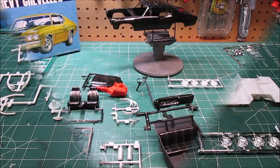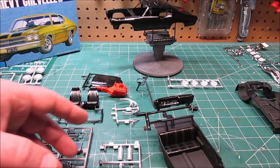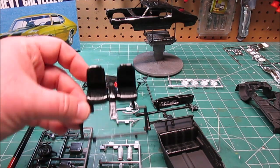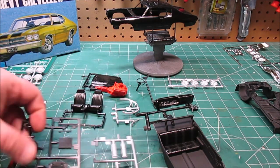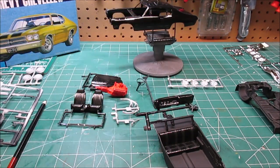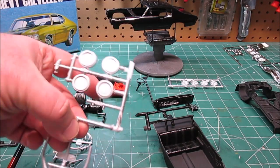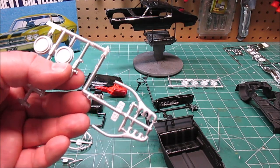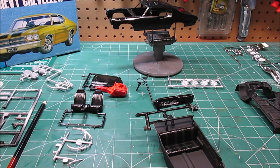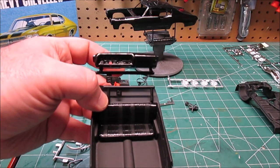A bunch of stuff is out of paint and we're working on it. I've sprayed the seats with a semi-gloss black along with the center console to give it that vinyl shine. I've done the same with the air cleaner assembly. I've sprayed the valve covers a nice silver, and I've also done the same with the headers and the wheel backs — since we do have aluminum or chrome wheels — and the manifolds. The manifolds themselves will get hand-painted a little rusty color because they've been used, depending on which one I decide to put on.